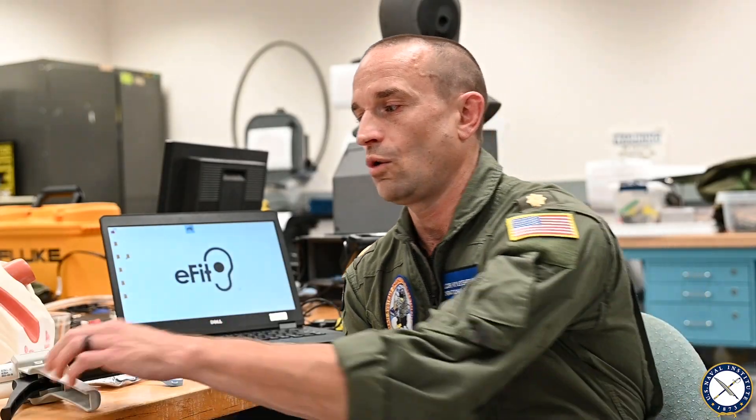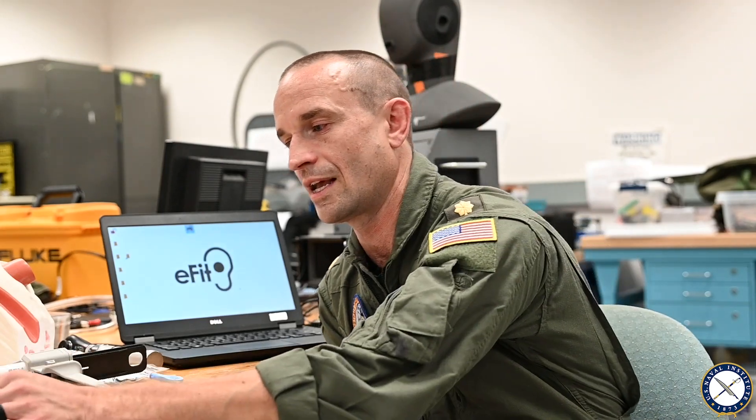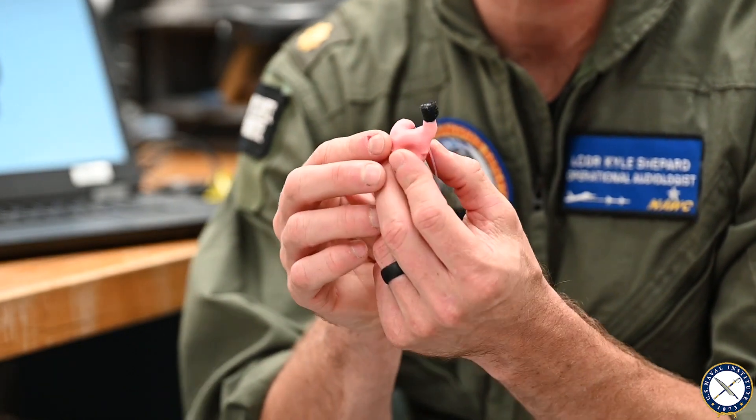We use a gun like this to place the silicone-based material in the ear canal. It sets up for about five or ten minutes and creates an impression like this that we mail to the manufacturer for them to scan and mail back to us to create a custom ear plug.